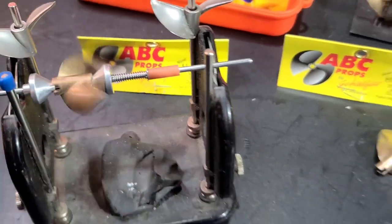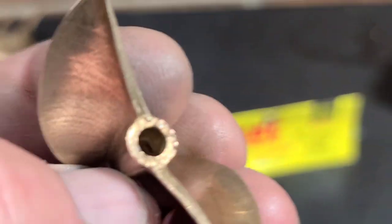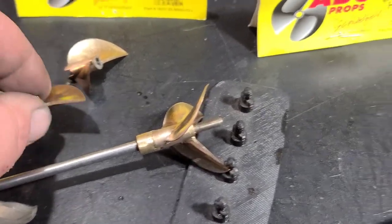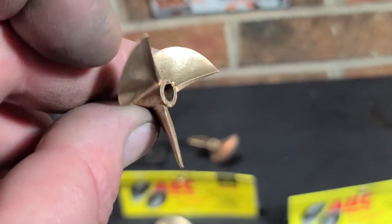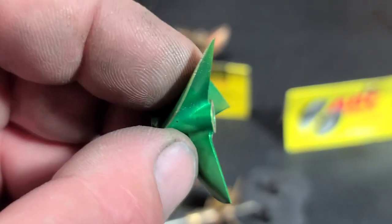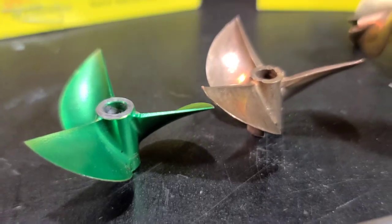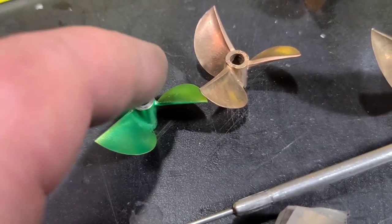I just wanted to update you guys on this prop — I mentioned it a couple of times and I think it turned out pretty good. We're going to be running those two, and probably this one too. I think I'm going to throw this one on the Blackjack 24 or the Recoil 2 — I think it's going to be a great prop on the Recoil 2. This Oxine prop on the Recoil 2 was awesome, and it's almost the same prop — this one's 42mm, that one's 40mm. It's going to be great.